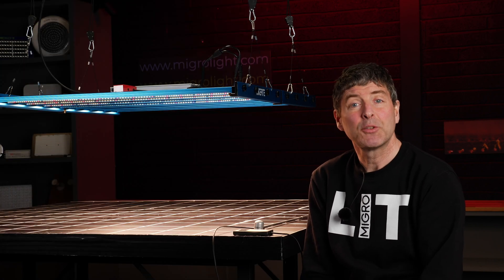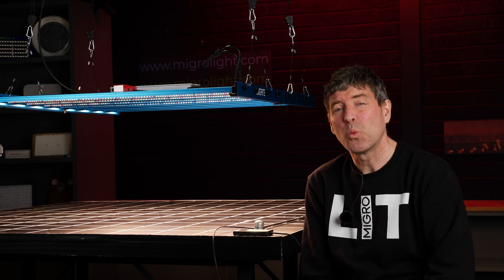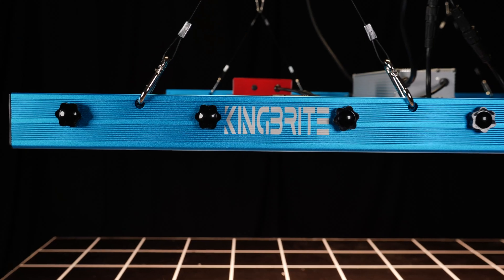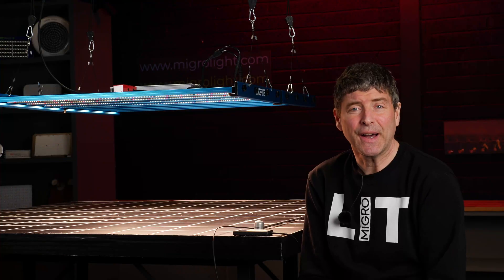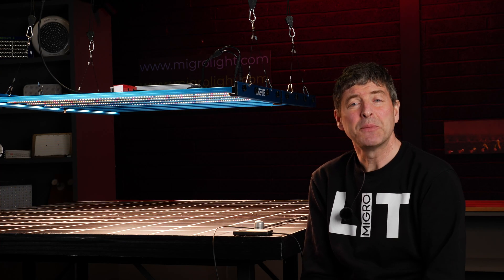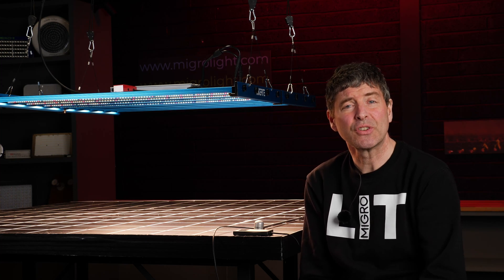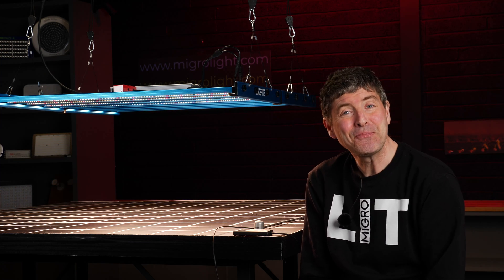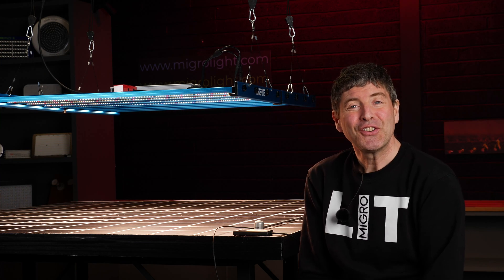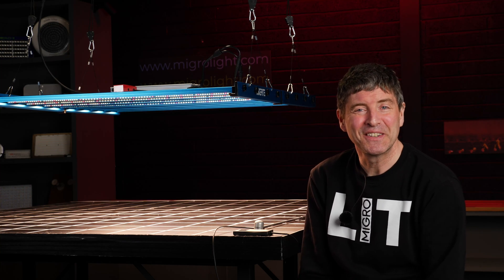That 2.3 micromoles per watt efficiency is especially impressive at this price — you can see it if you click the link below. You can order them direct from Alibaba, and they have a big wide range of lights for pretty much any size of grow area. I've been dealing with them for a long time, so you can be assured they're a good company that delivers what they say they will. I hope you enjoyed the review — any questions or comments, please leave them below and I'll get back to you as soon as possible. Take care.